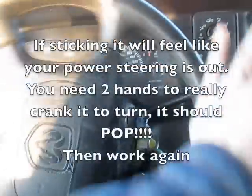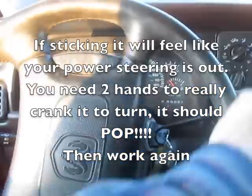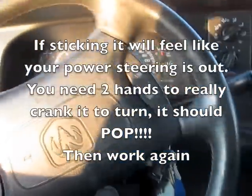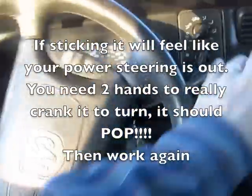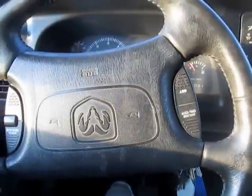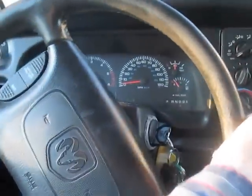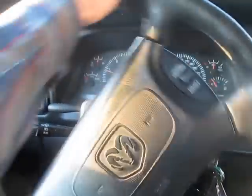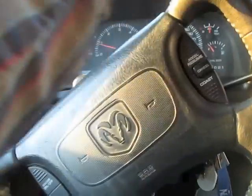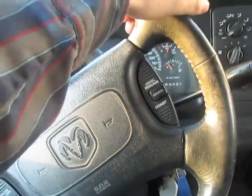After just changing it, your power steering might be tight. If it is, after you steer it, it'll pop. Sometimes if you have an air lock in there it'll really be tight, and then boom — it'll pop for you once you get your power steering fluid through there. But I'm good to go.